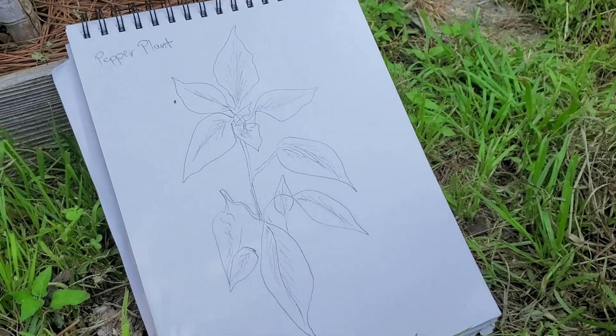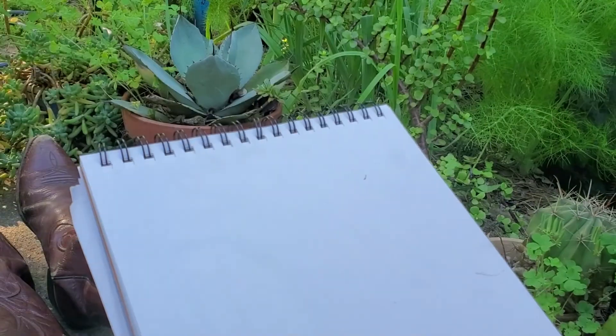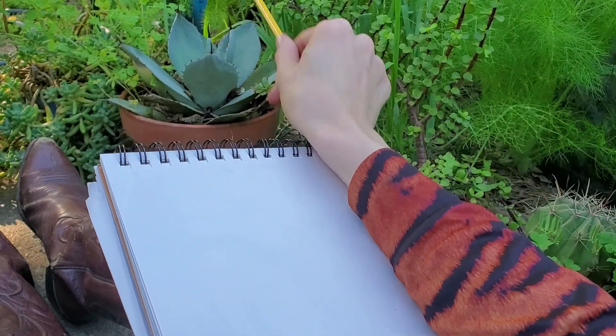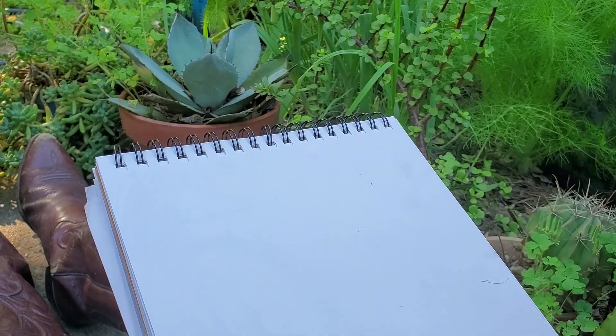I think that guy is done — I'm gonna call that good. Next up, I'm gonna draw this little guy right here. He just kind of appeals to me — he's real short and spiky and sharp.